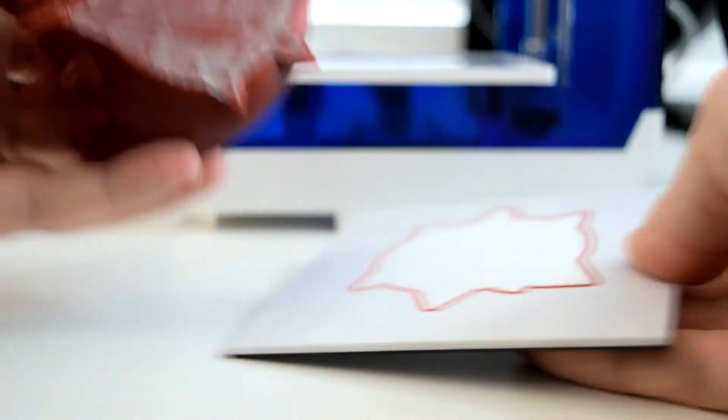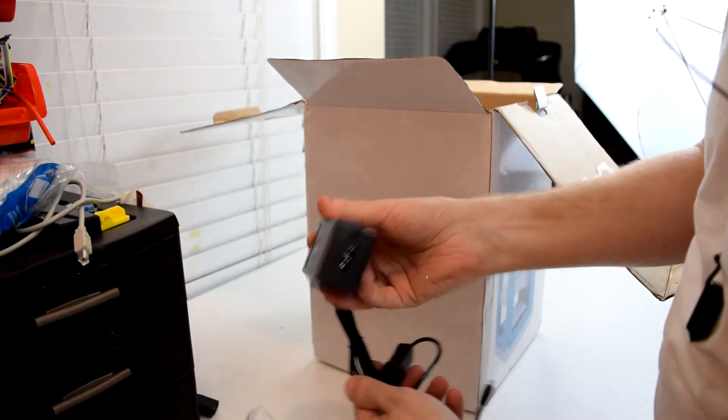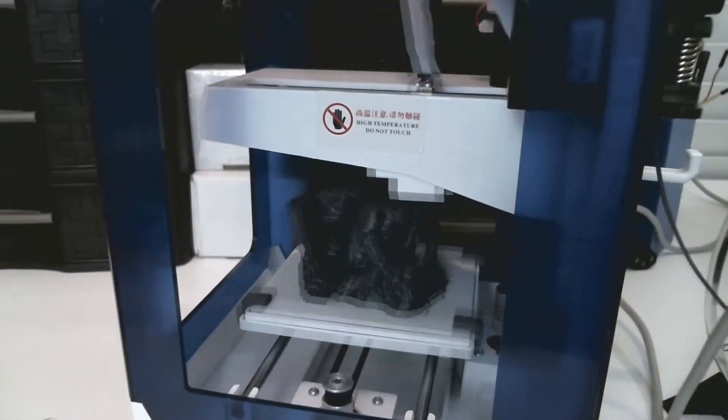It has four stepper motors, one for each axis and one for the extruder. It comes with a power adapter brick that supplies power compactly and safely compared to some other printers in the same price range, and the interface is reasonably user-friendly.